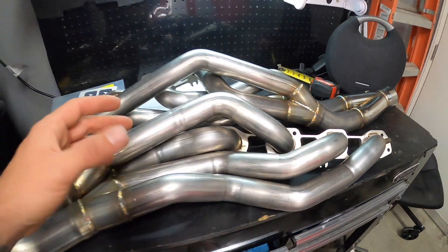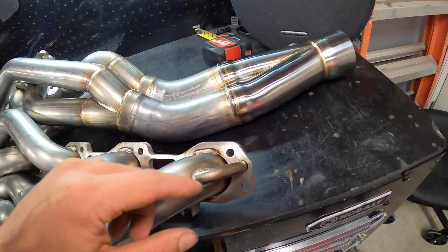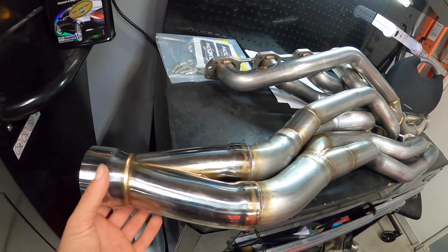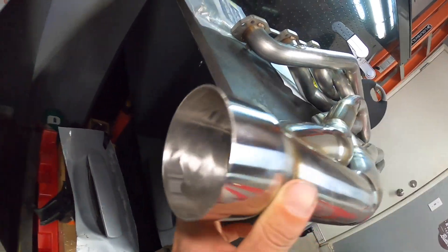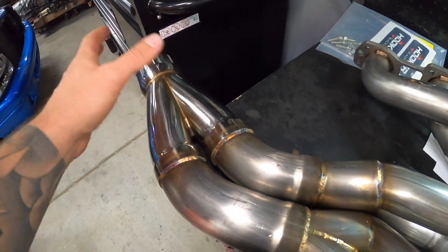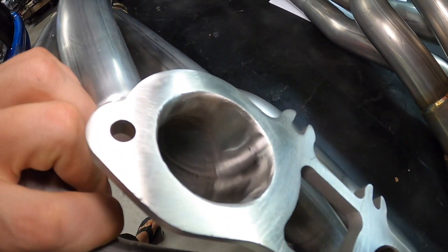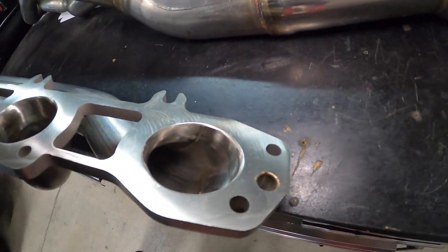This is our passenger side — look at this, just like I said, a work of art. This one does have that little port that goes from the head, and they did include that, which is good. Both of them are completely ported inside — any burrs or welds were completely smoothed out inside, whether it's on the collector or on the runners. Every single one is perfect; couldn't ask for a better header.